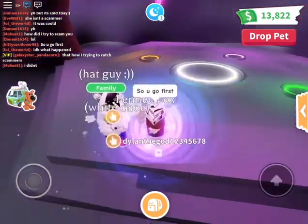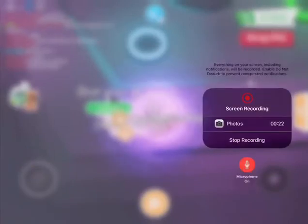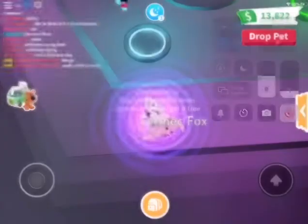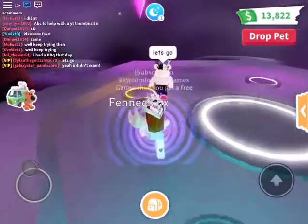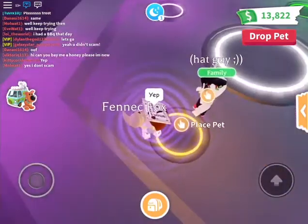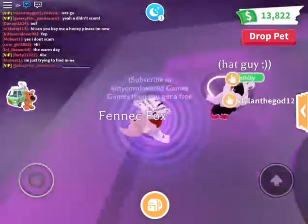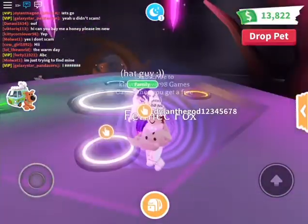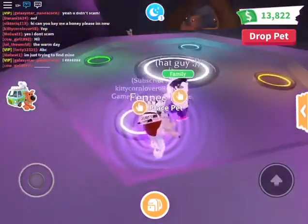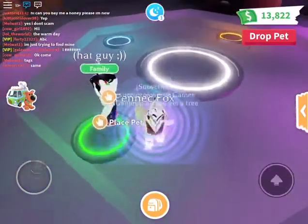All right, so he's gonna go first. Let's go! To be honest with you, I actually forgot what Neon Snow Cat looks like. Oh yeah, I remembered. I'm making the only fox — all right, so it's his last one. I think I'm just gonna stand here.